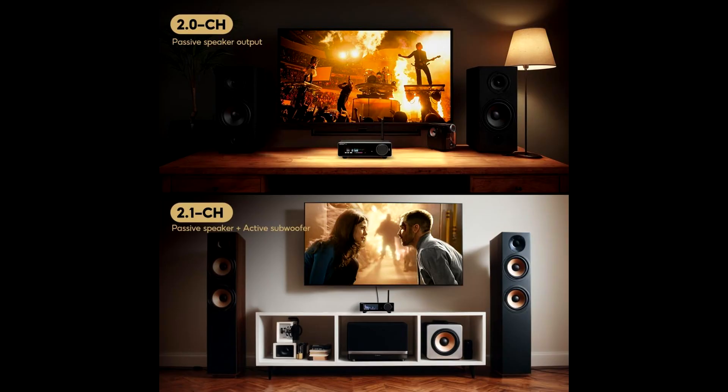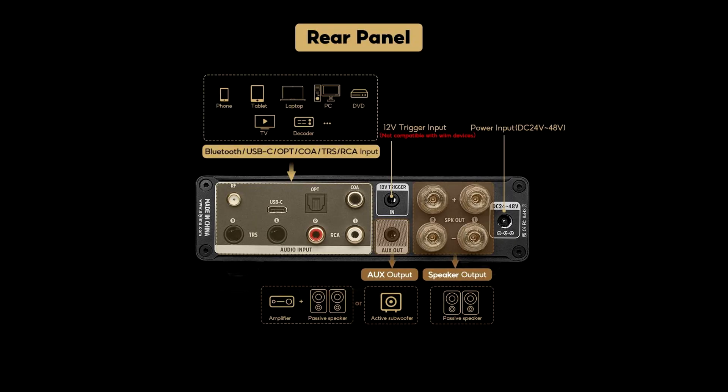But for its price and flexibility it delivers a very strong package. In summary, the AIMA A80 Bluetooth Amplifier DAC is a versatile, high-performance audio receiver that combines modern connectivity, substantial power, and refined sound quality in a tidy form factor. Whether you're working, creating, or relaxing, it's a strong upgrade for your audio setup.